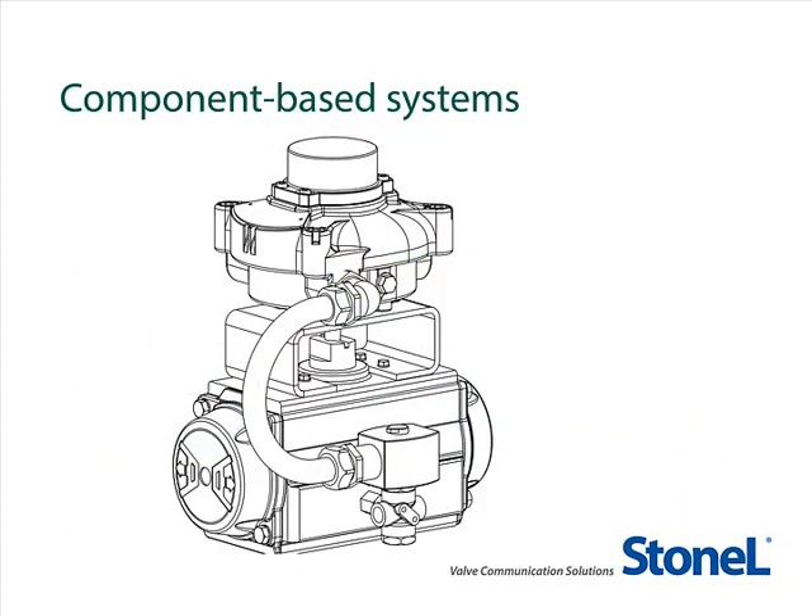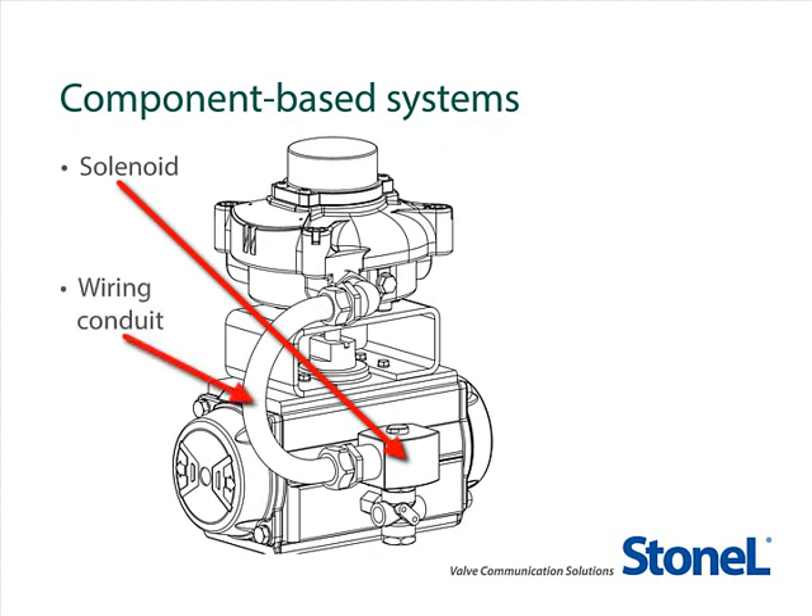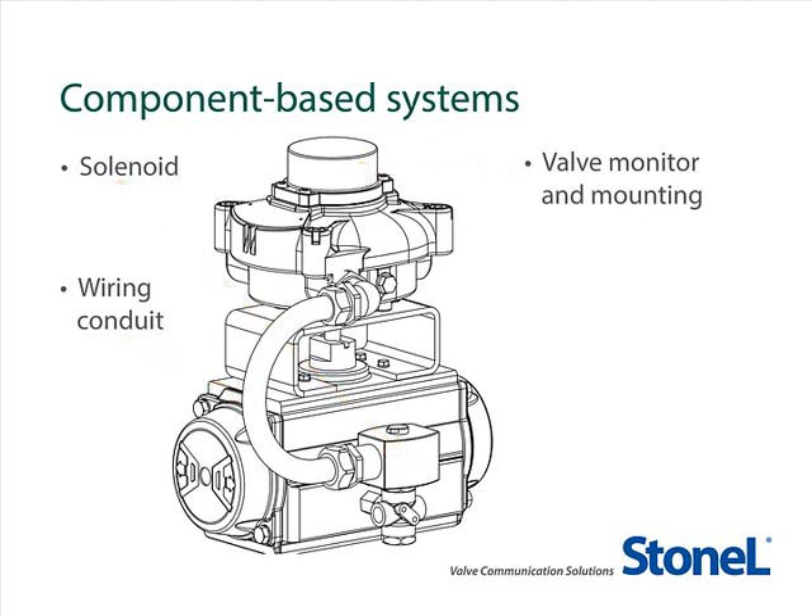During this presentation, we will review the individual parts of a component-based system you may already have in your plant, including solenoids, wiring conduit, and valve monitors with mounting. We'll compare the cost of a component-based system like this one to the Axiom from Stonel, and we'll review the extraordinary capabilities of the Axiom platform and the numerous benefits of converting your plant.